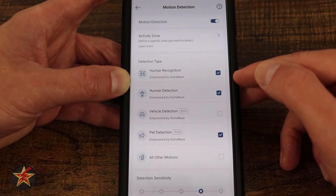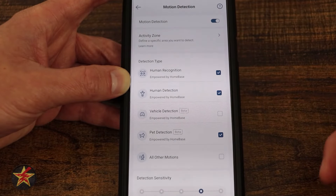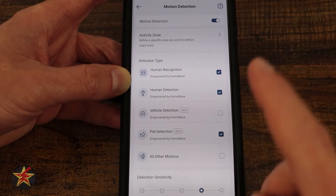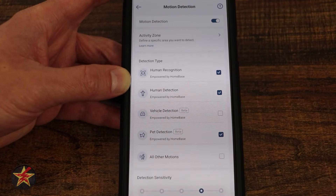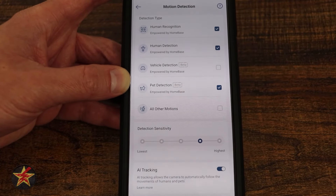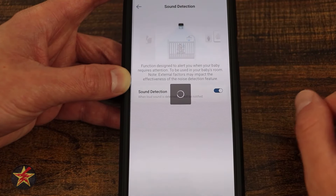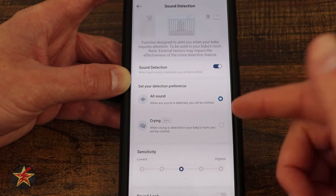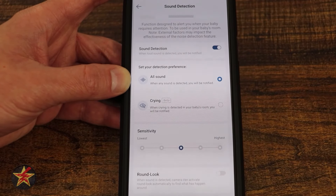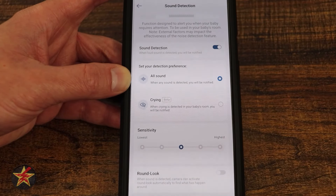Detection types include human recognition enhanced (powered by Homebase 3), standard human detection, vehicle, pet, and all other motion. You can also set detection sensitivity and configure AI tracking to follow a person, pet, or vehicle. Sound detection can be toggled on, with options for all sounds or baby crying, plus a sensitivity setting. When a sound is detected, the round look feature will actively rotate the camera to find the source.